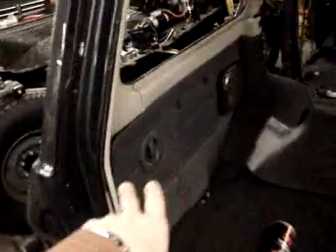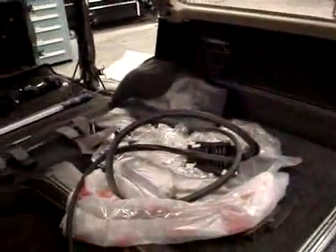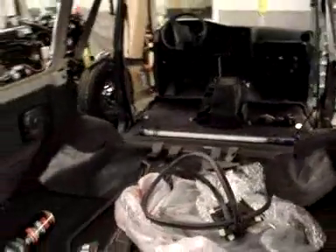We have a lot of the panels back in — the original panels. We cleaned those up and put those back in. Those look sharp; they're in real nice condition. So this is all working out well.